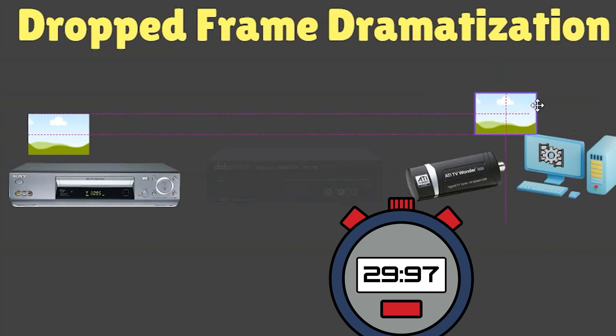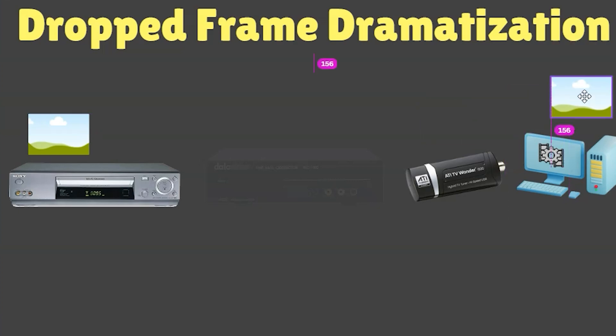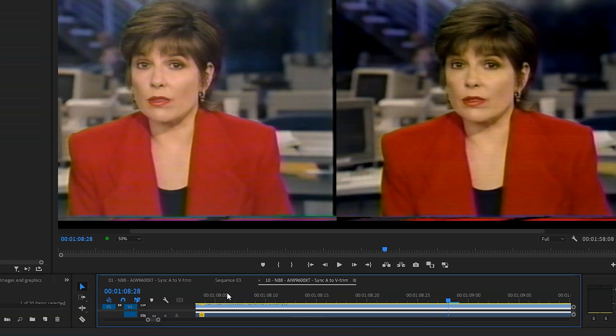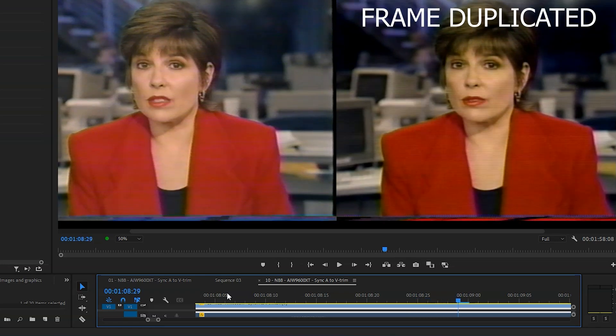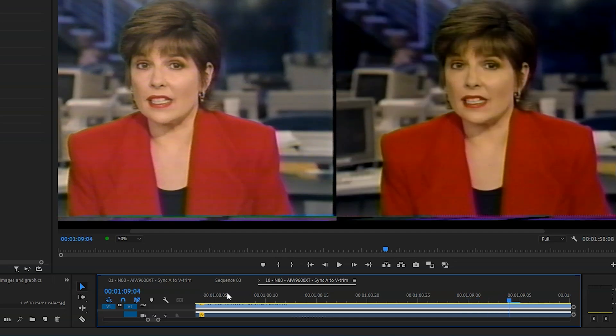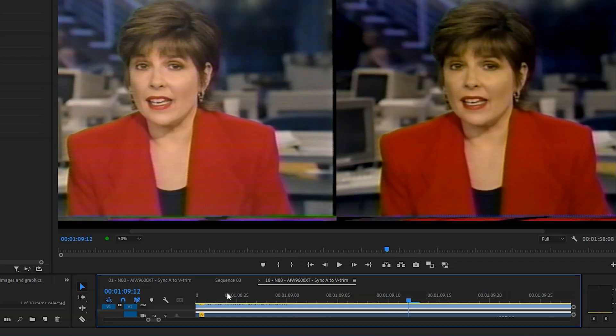When you don't have a time-based corrector in between, there will be times when a frame isn't available, so the computer software has to duplicate a frame. Let's look at what a dropped frame actually looks like in practice. Here we are in Premiere — you can see the frame on the right has been duplicated. The copy on the left is a good version with no drop frames, but the one on the right has problems where the software is duplicating the frame to avoid a blank space.